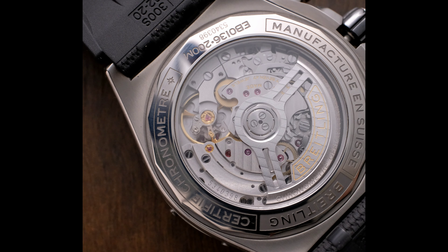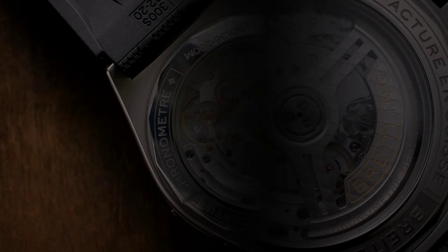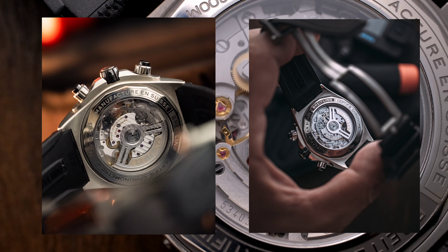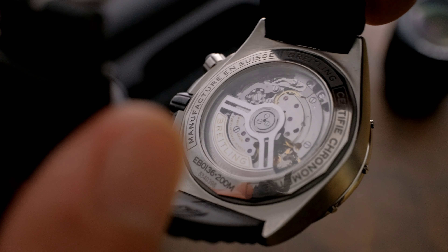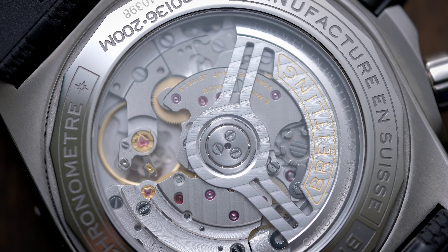Powering the Super Chronomat is the in-house B01, first introduced in 2009. It's a 4 Hz, 47-jewel movement with a 70-hour power reserve. The column wheel chronograph is COSC-certified and promises accuracy within minus four to plus six seconds a day. You can view it through the exhibition case back.